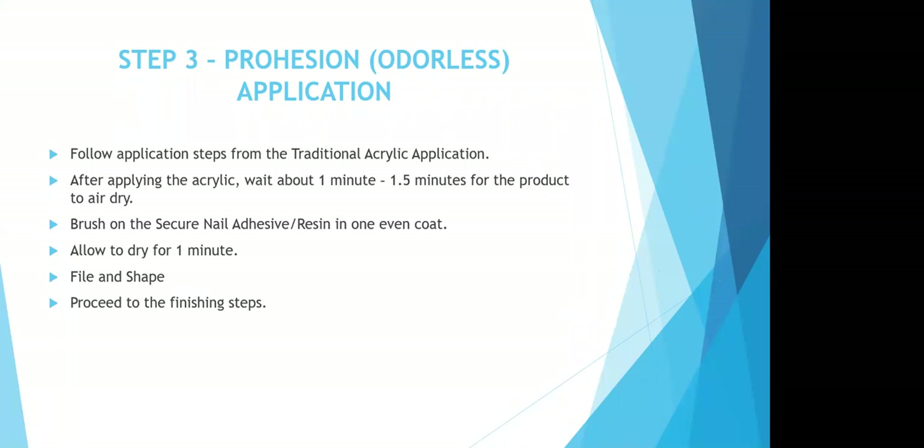If you are using the odorless system, you're going to follow those same application steps. The only difference is after the acrylic has been applied, wait about a minute to a minute and a half for the product to air dry. Then brush on a thin layer of your secure nail resin in one even coat. Allow the resin to dry for one minute, then proceed to your filing, shaping, and finishing steps. The nail secure resin is also what you use to glue nail tips on. It creates a nice, thin, hard shell over the odorless system so that when you go in and file, it files just like a traditional. If you forget to put the resin over the odorless system when you go to file, the surface is going to have a rubbery, tacky inhibition layer that sticks to your nail file and crumbles off.